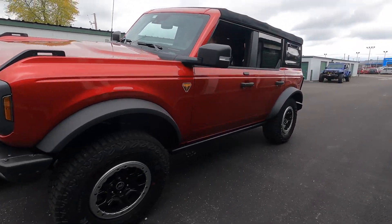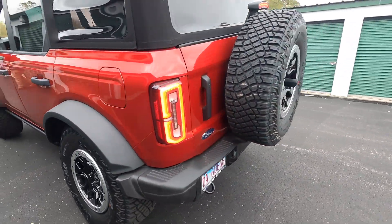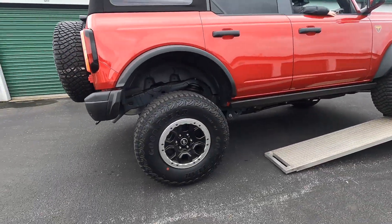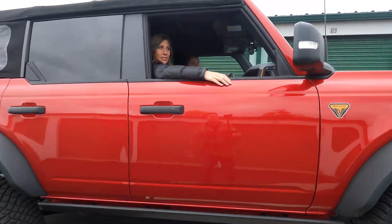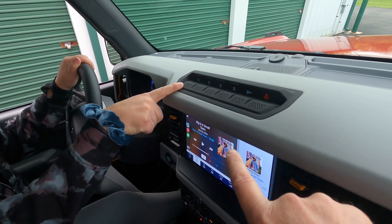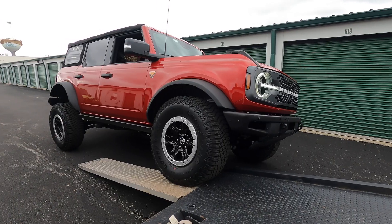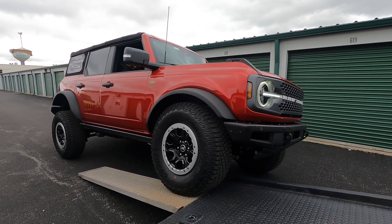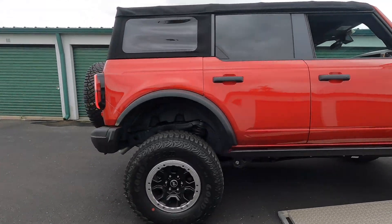Okay, hold it there — it sounded like the rear was slipping already. On the center of the dash, the sway bar disconnect button is the far left one. Don't hit it yet until I'm out here to video, but when I tell you — go ahead and press the button. There it goes. Okay, so we're disconnected. Let's see if that lets us drive any higher.